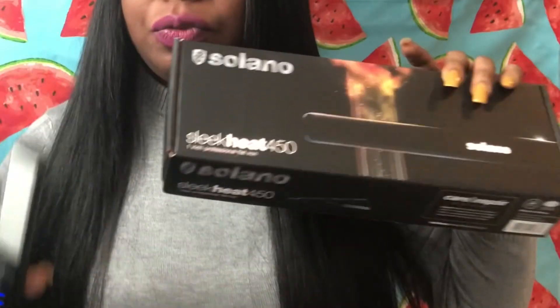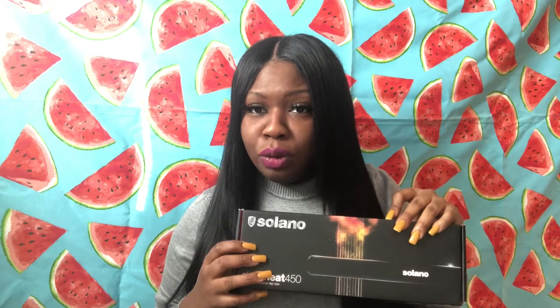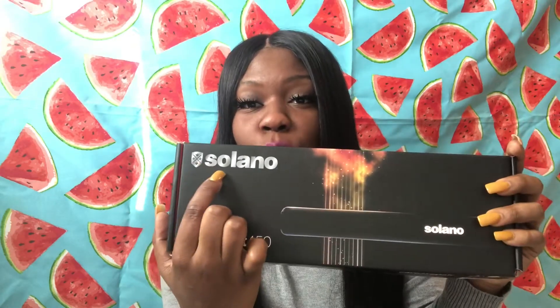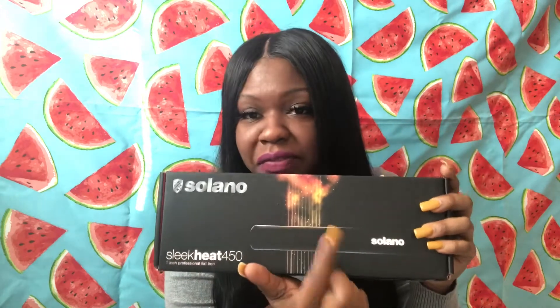This video is going to be on this flat iron. What is this flat iron? It is the Soleno — I don't know if I'm pronouncing that right — but it is the Soleno Sneaky 450 flat iron, guys.